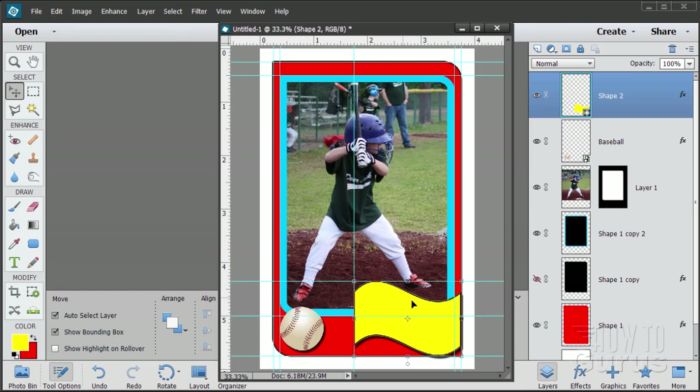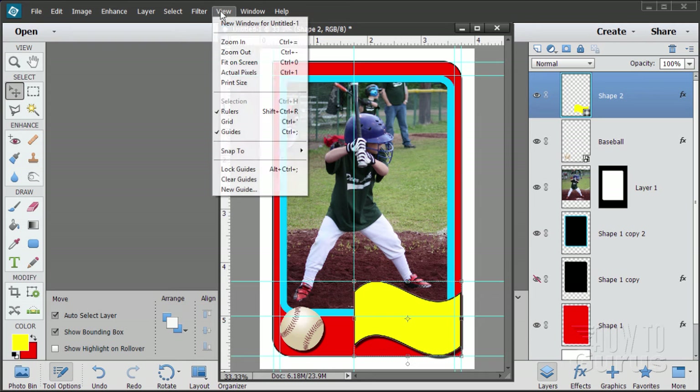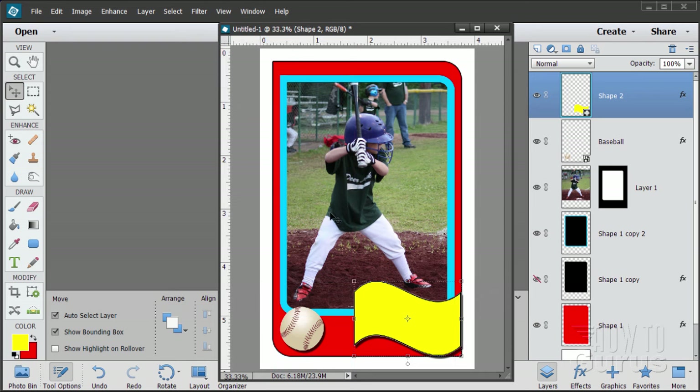That takes care of our swoop and finishes off our need for guidelines. We're done with the guidelines at this point. Go up to View and uncheck Guides — they're all hidden. They're still there, but just hidden.